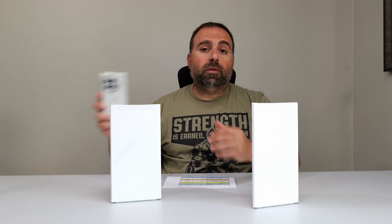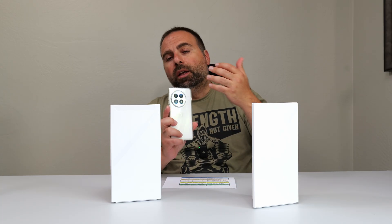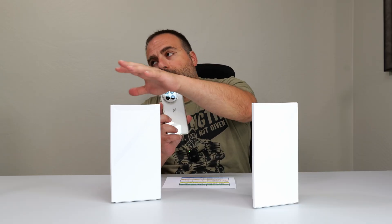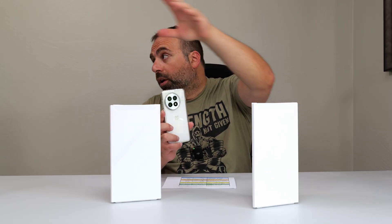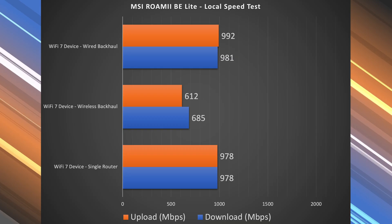Next, we jump into a local speed test. I make my computer into the server and go from Wi-Fi device to router to computer. In the case of wired or wireless backhaul, I go from the Wi-Fi device to the secondary unit, which then jumps to the main one, which then goes to the server. This way I isolate the mesh system — I'm no longer relying on my ISP or a public speed test server.